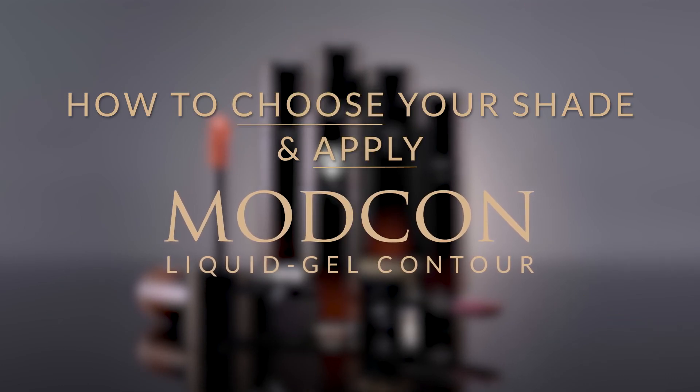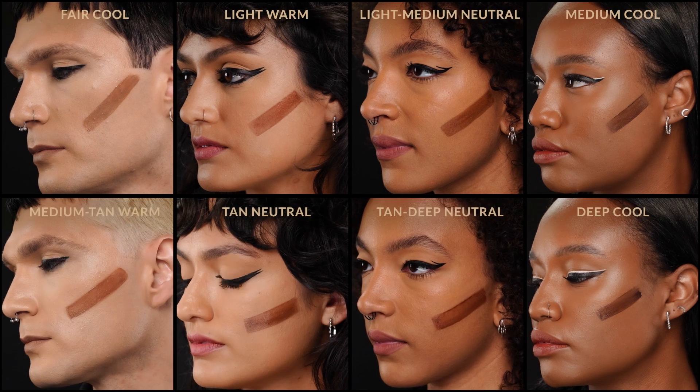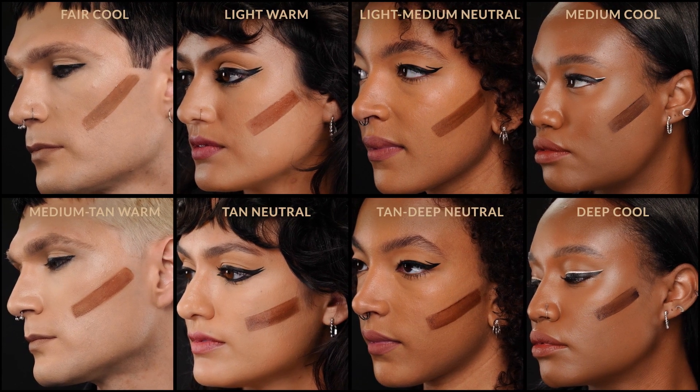Hi, I'm Nikki Wolf and this is Modcon Liquid Gel Contour. Modcon Gel Contour is available in eight different shades which are designed to work on a really wide variety of skin tones.